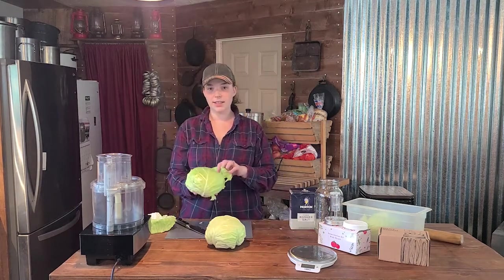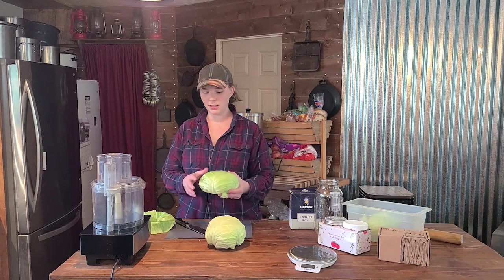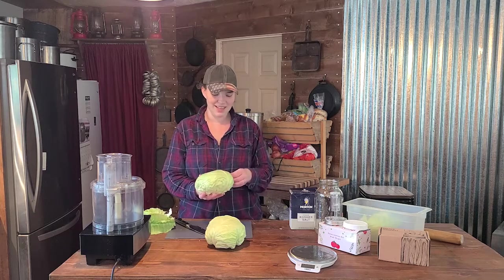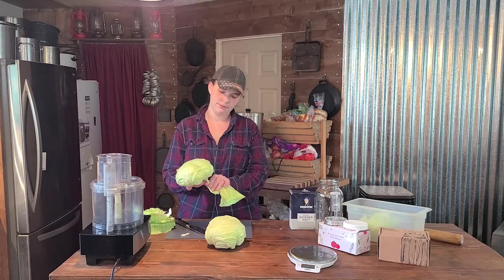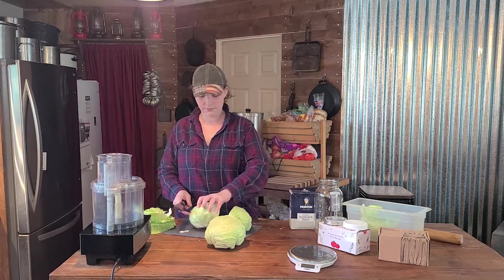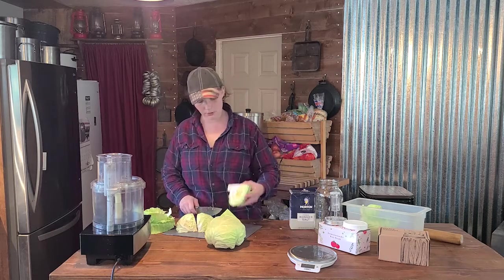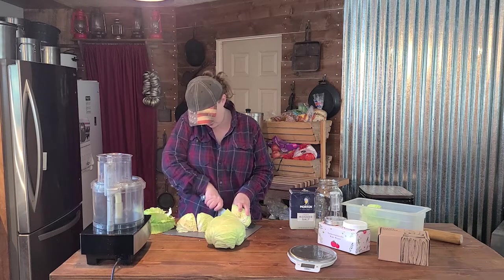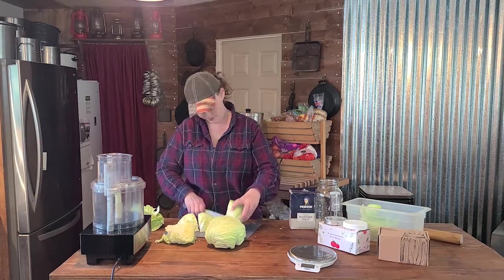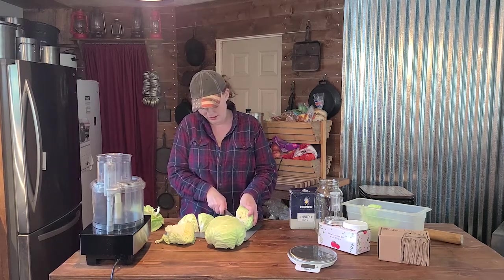You can cut the cabbage by hand if you'd like, or if you don't have a food processor. I am going to take advantage of my food processor with the slicing blade today because I don't really want to cut four pounds of cabbage by hand. We're gonna save that leaf, cut this into quarters, then cut out the core — that's going to go to the pig too. There are no food scraps that ever go to waste around here. It all gets fed to some animal.